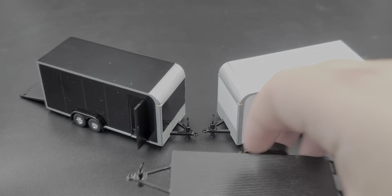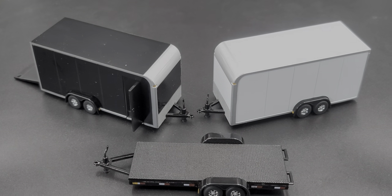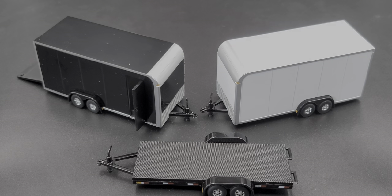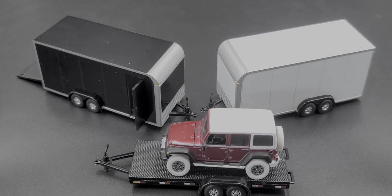That's my review of the all-new Auto World 1:64 scale open and enclosed trailers. If you enjoyed this review, hit the thumbs up and subscribe for more — I post new diecast reviews throughout the week, so click the bell for notifications. You can also find me on Twitter at JasonAStrange69. See you next time for an all-new diecast review!